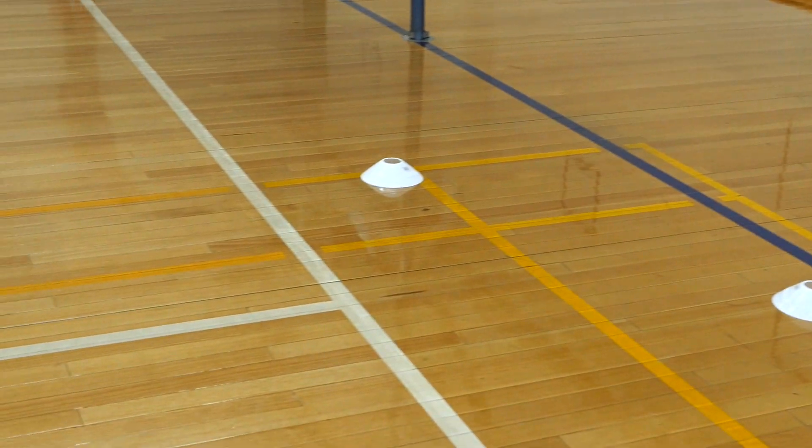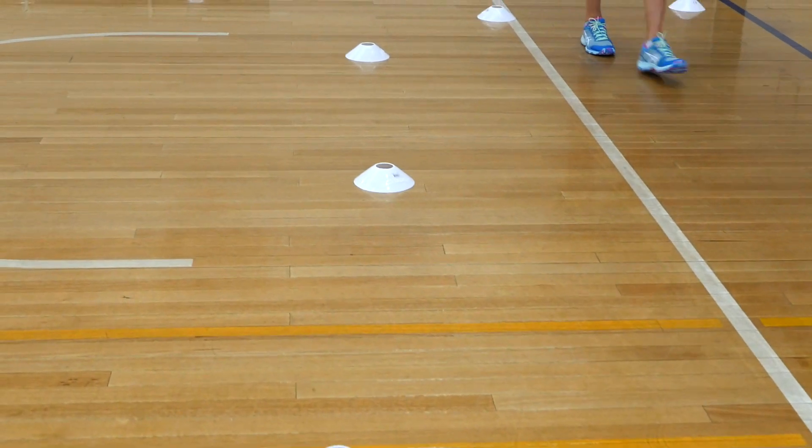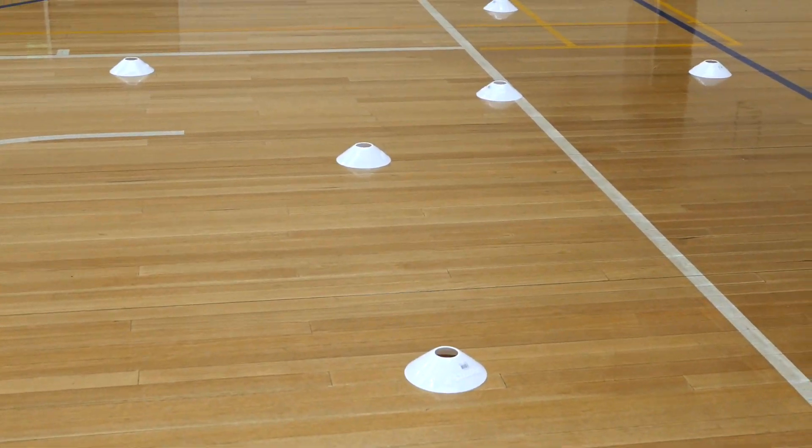For this shooting drill you need 10 cones, placed in a zigzag going around the circle. Make sure that you've got five cones which are close and five cones which are a bit further out.